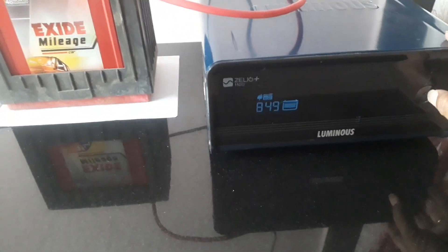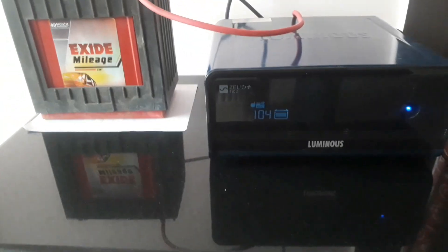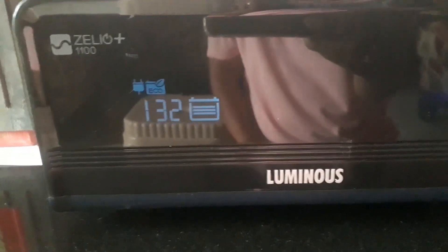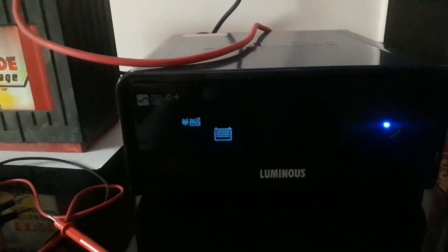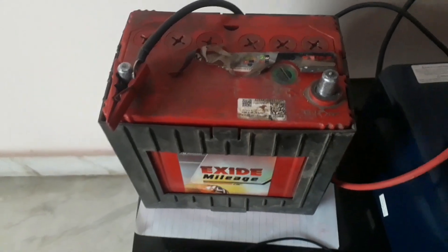Switch on the inverter so it starts charging. You can see the battery indicator blinking — that means charging has started. It's also showing one hour 32 minutes remaining and increasing. Once the blinking stops, the battery is fully charged. It will take at least two to three hours to charge the battery.